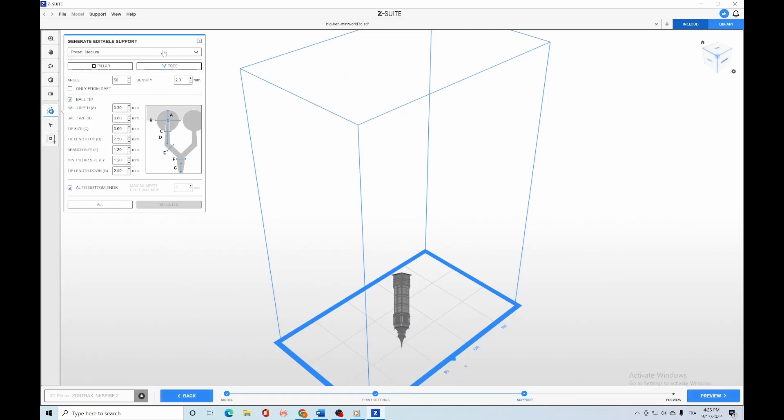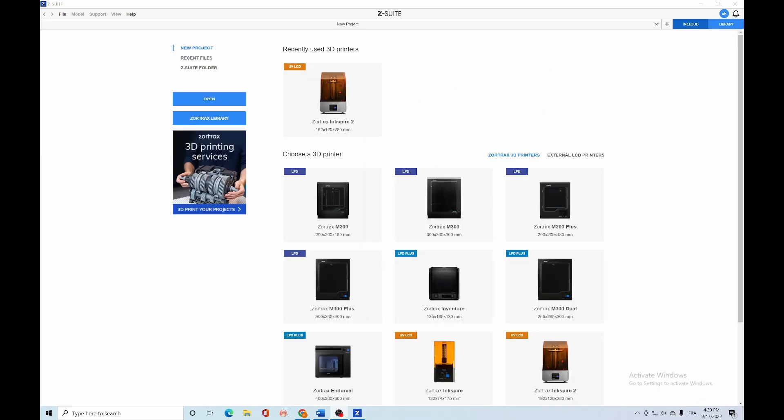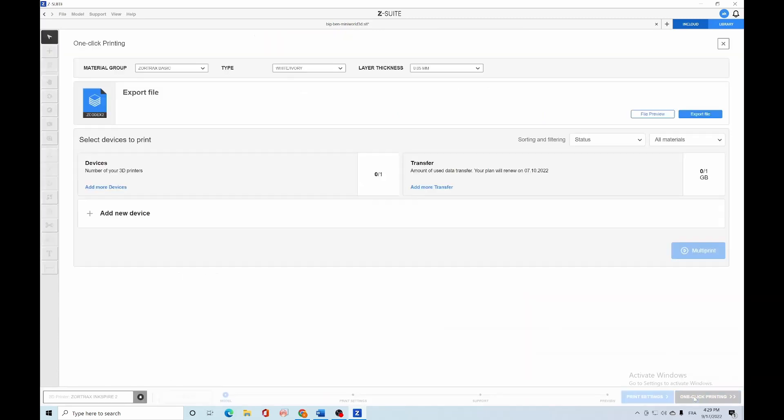Supports can be generated with high attention to detail, which will help in the removal phase, leaving nearly no marks. Finally, Z-SUITE is a user-friendly and effective tool with a one-click printing option.